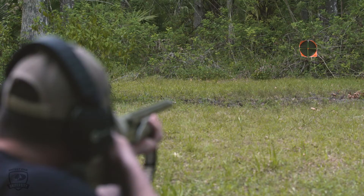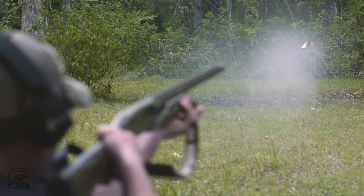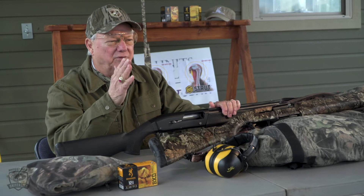Before you go turkey hunting, you have to pattern your shotgun. You have to know at what range your best pattern is going to work. How far can you kill a turkey at? You want to find the range — your best range for killing a turkey.